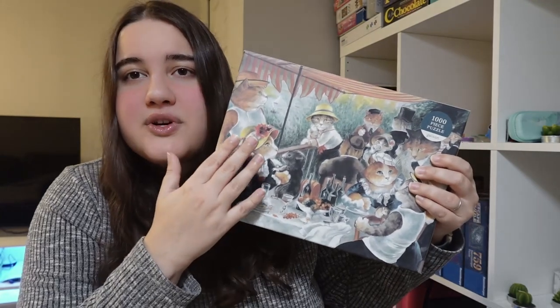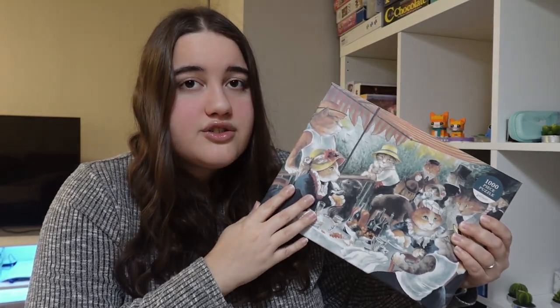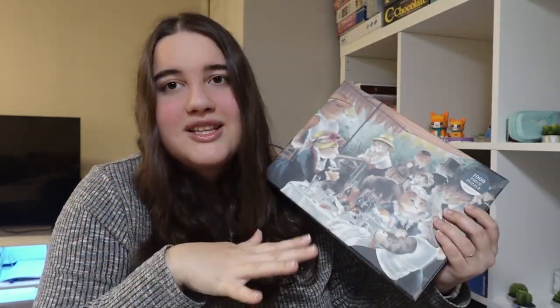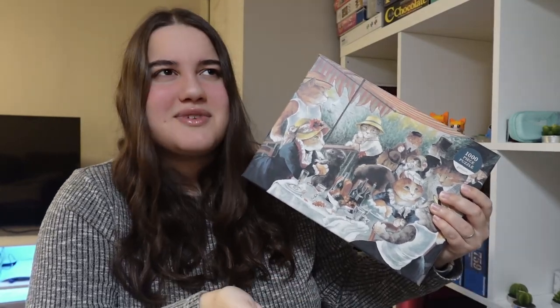This puzzle did not feel as long as it actually took. I was worried that because of the color scheme it would be a lot harder to do, but it was not. Not that it was a short amount of time by any means — it was almost 12 hours. But I think the picture is so fun in itself, even though it doesn't have such bright colors. It was very fun to do for some reason.